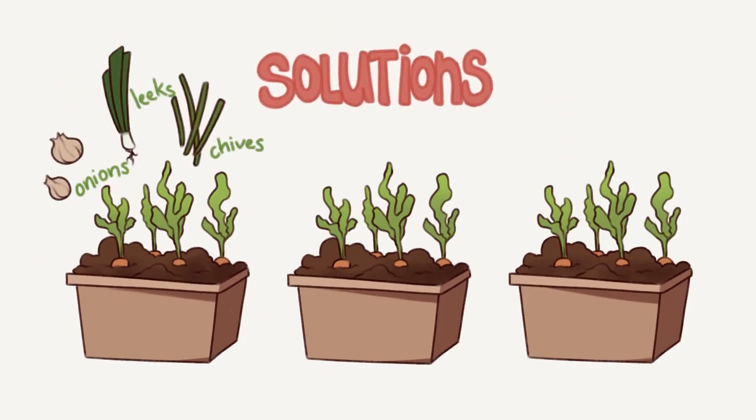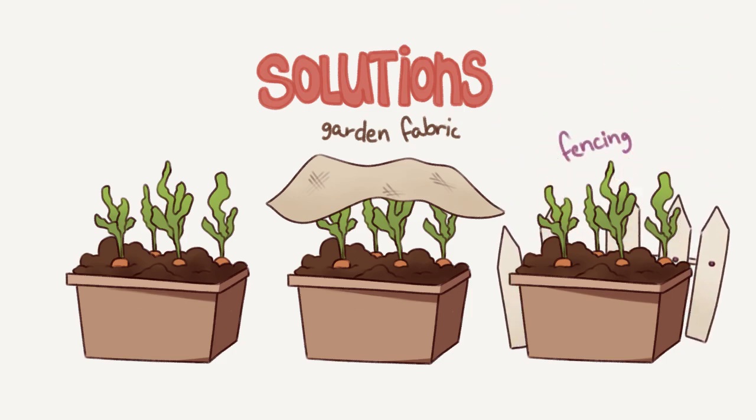Possible ways to get rid of them include onions, leeks, chives, a garden fabric over or fencing around it.